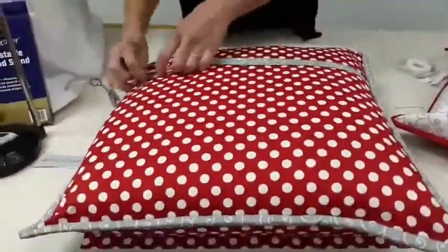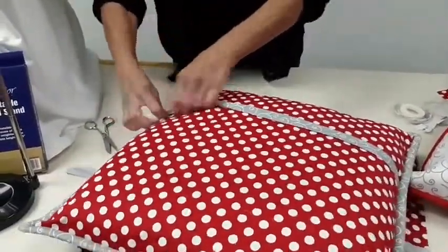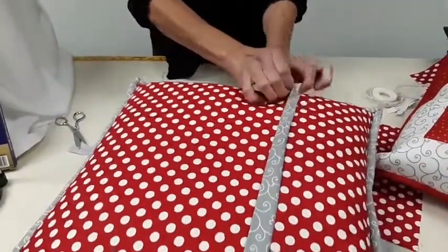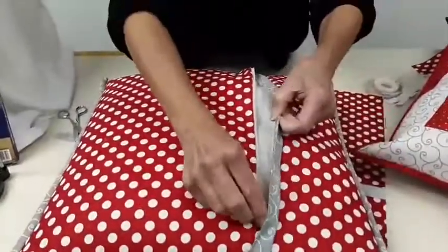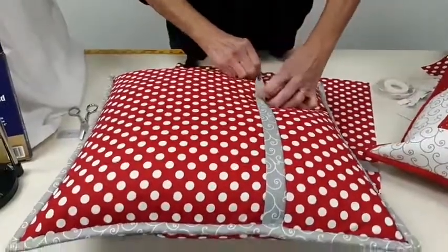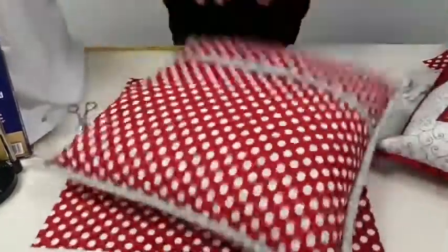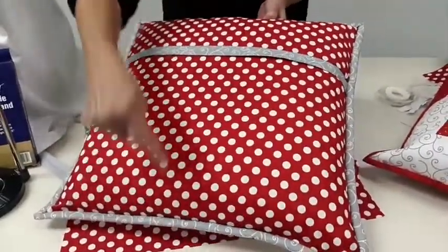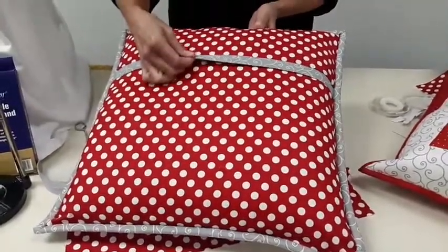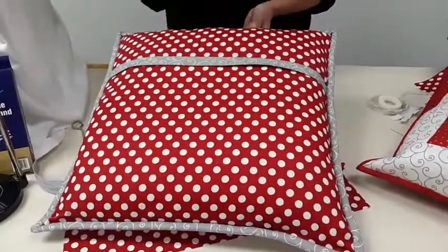It's a really great technique, and it doesn't really matter what color zipper you're using because you're not going to see it. The cutting directions are for an 18-inch pillow, but the ratio is you cut the top part one-third of the overall size of the pillow back. I would stick to the two and a half inches for the flap to be sure it covers the zipper.